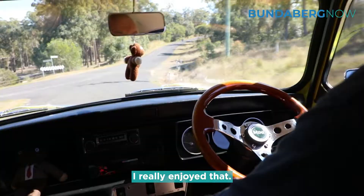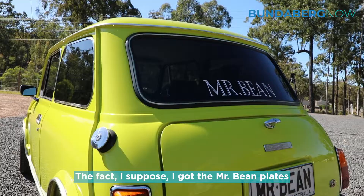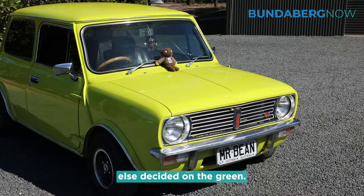I really enjoyed that. I could see myself driving it even before I'd finished it, so I knew it was going to get done. I suppose I got the Mr Bean plates — I was going to have it orange, but someone else decided on the green.